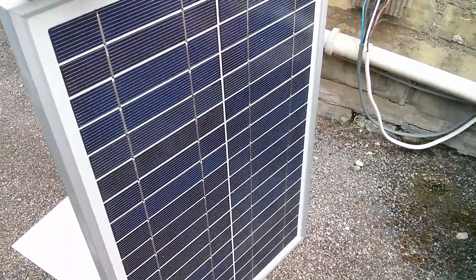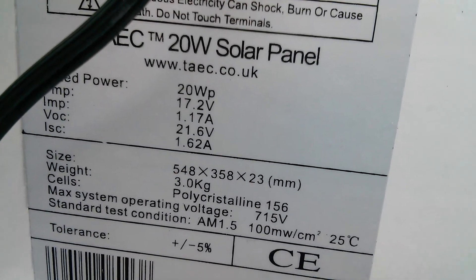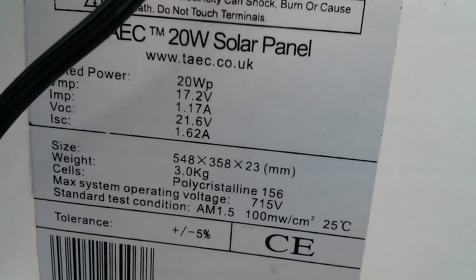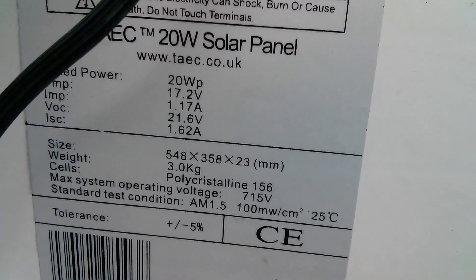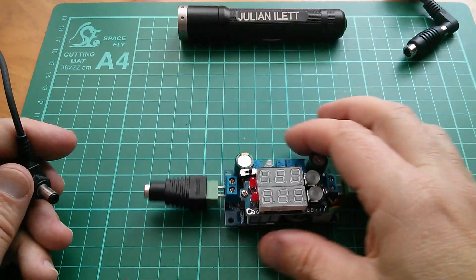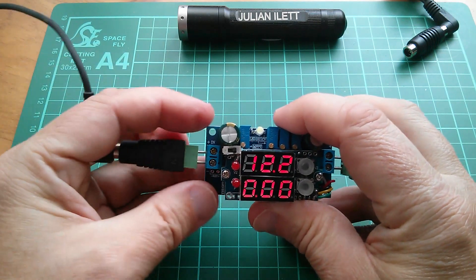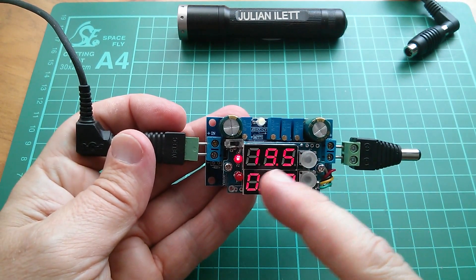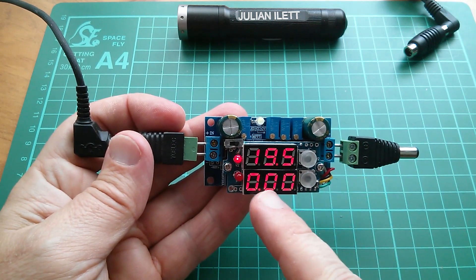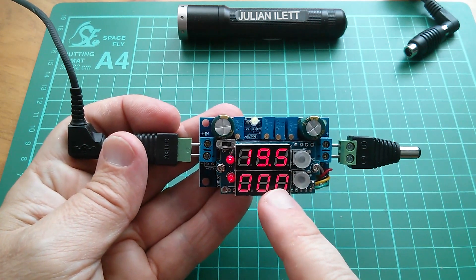This is a 36-cell panel, so it has an open circuit voltage of about 20 volts. The specs say: 20 watts peak, max power voltage VMP is 17.2 volts, open circuit voltage 21.6 volts, and max power current 1.17 amps. Let's head back indoors. So let's start by plugging the solar panel into the input of this unit. That comes on — I'm reading the output voltage, which is 12.2 volts. The input voltage is 19.5, the bottom display is reading current — nothing because there's nothing on the output — and with the LED on it's power in watts.